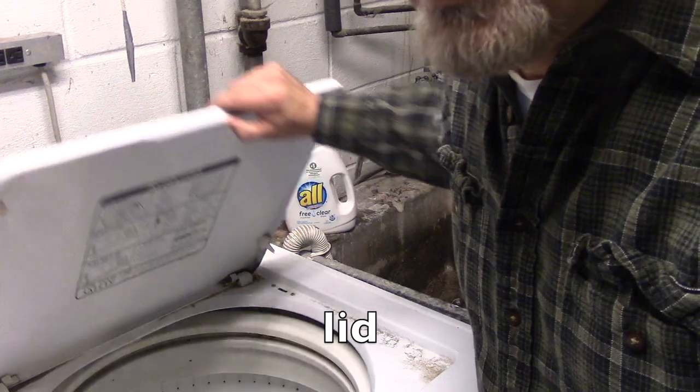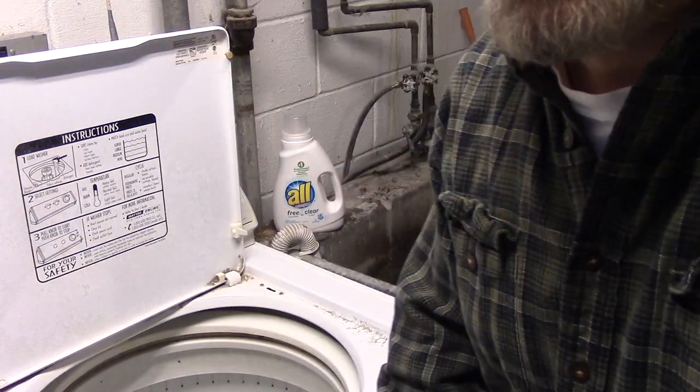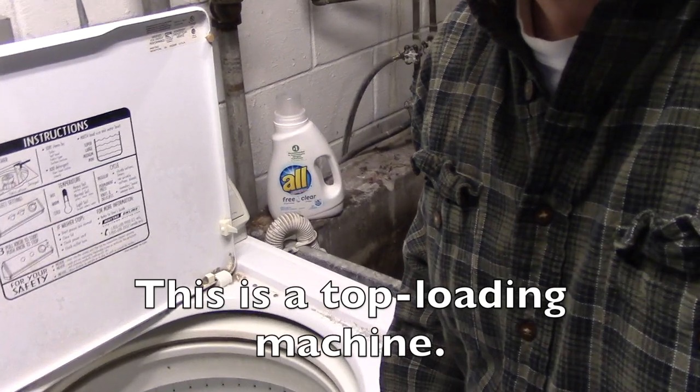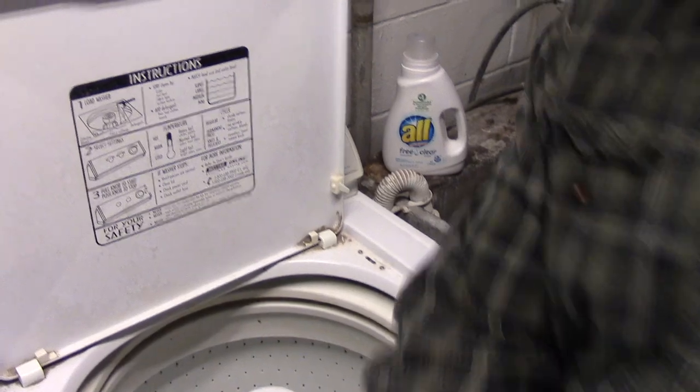This is the lid. I'm opening the lid. This is a top-loading machine, so you can see the laundry goes in here.